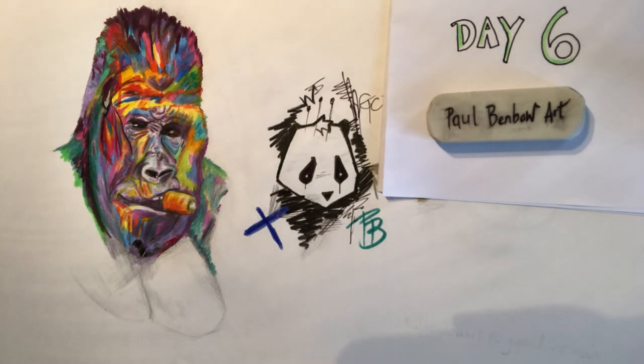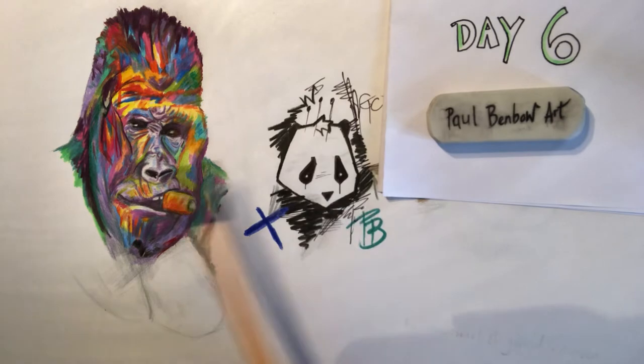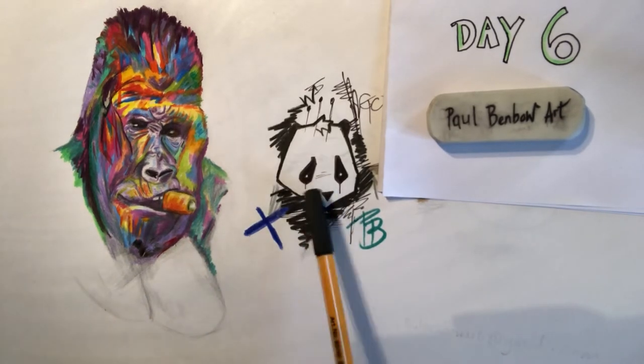Well done everybody that's taken part so far. Some brilliant work I've seen, some work better than my original art. Just thought I'd show you, there's a bit of a theme for this one today on day six, which is a bit of a guerrilla street art. Back to the street art page and we did the panda the other day.